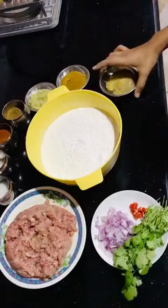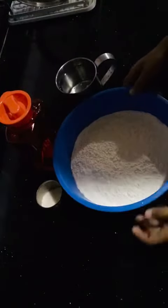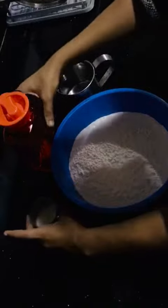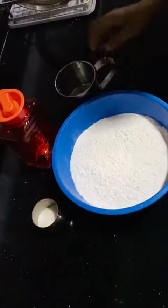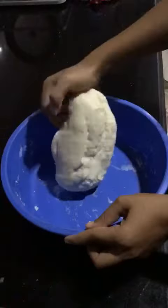For the momo dough, add a little salt and oil and mix it together.